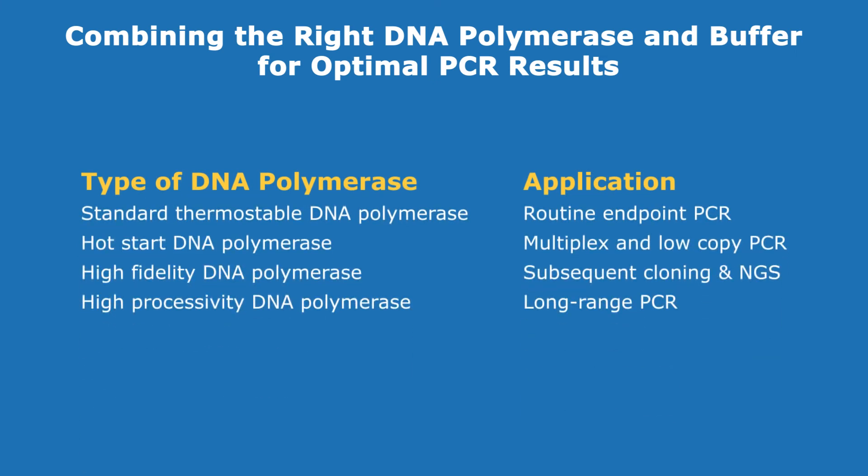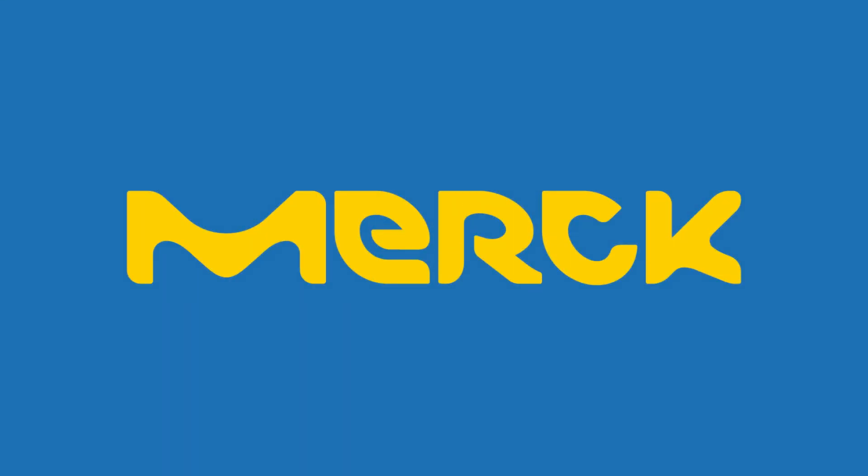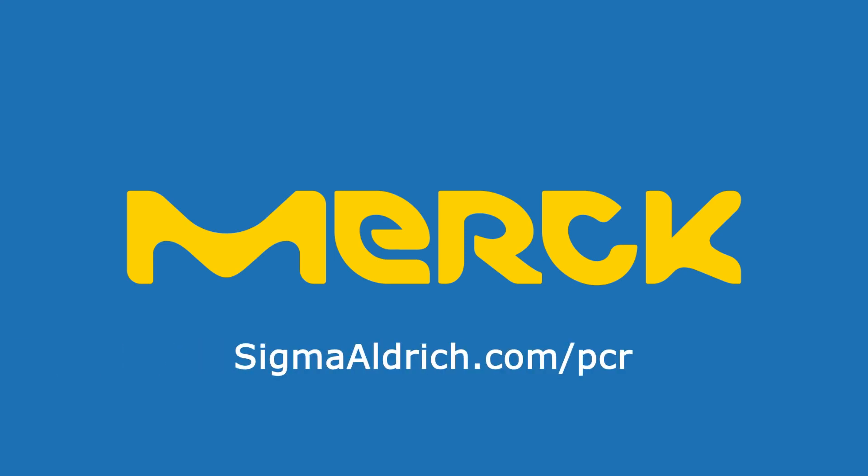Be sure to choose the right thermostable DNA polymerase with an optimized buffer for your application needs to achieve optimum results. For more details on the products and protocols, explore sigmaaldrich.com/PCR.